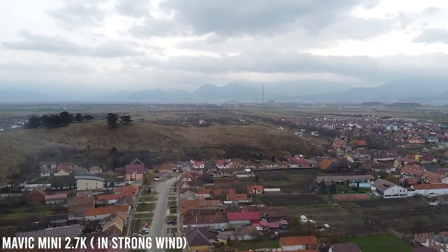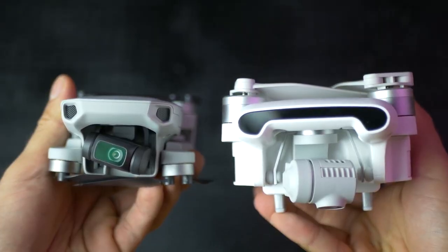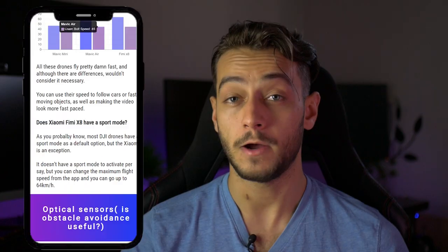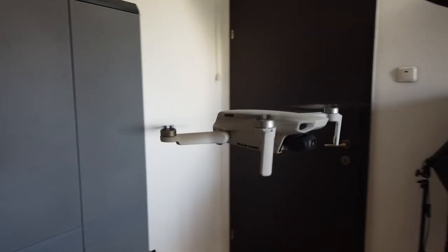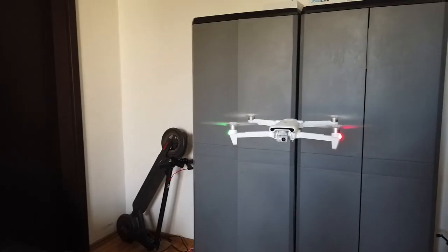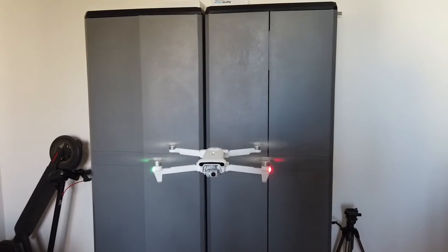Both drones have optical sensors underneath to help them land better and hover above the ground more precisely. Weirdly enough, both the Mavic Mini and the Fimi X8 look like they have forward-facing obstacle avoidance, but they actually don't. How well can they fly indoors? The Mavic Mini is a much better flyer indoors thanks to its size and the fact that it comes with a 360 propeller cage in the Fly More Combo. The Xiaomi Fimi X8 is very bulky compared to the Mini and not recommended to fly inside.